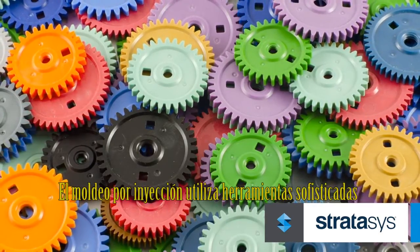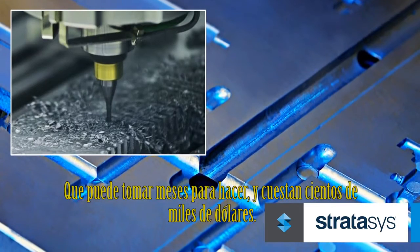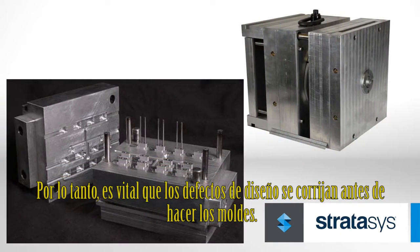But to achieve that, injection molding uses sophisticated tooling that can take months to make and cost hundreds of thousands of dollars. So it is vital that design flaws are corrected before making molds.